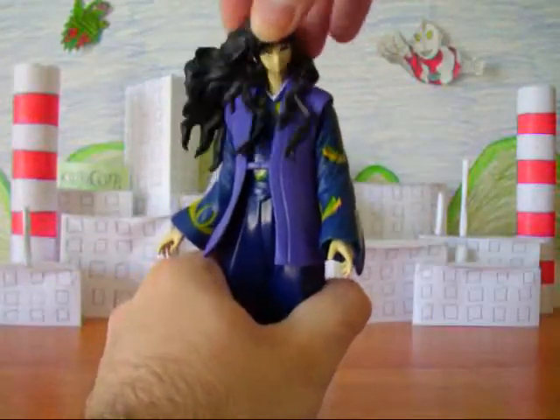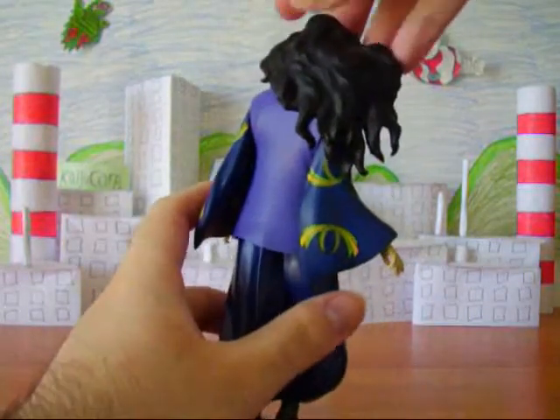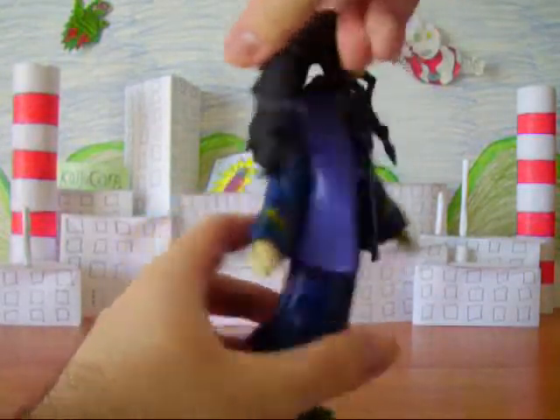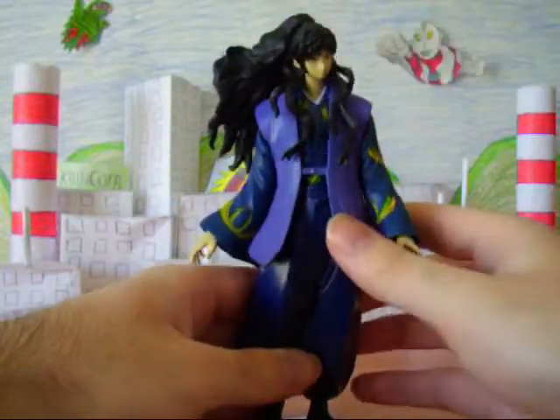The head has kind of a swiveling movement like all the others. He rotates a little well, considering his big hair, but that's about it. He can really just kind of look back and forth — he can't really look up and down.